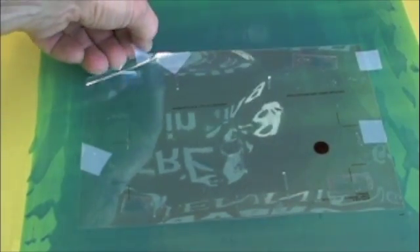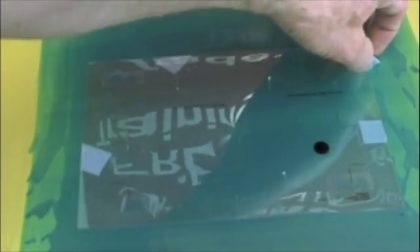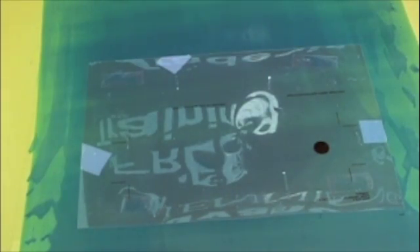The Newman frame is pushed up against the two bars on two edges of the screen registration guide. Now I'm just going to push the mesh against the double stick scotch tape to make sure I have good contact, and then I will be able to pick the screen up with the positive on the back. The scotch tape that was holding the positive to the screen registration guide has to be removed, and this screen is now ready for exposure.